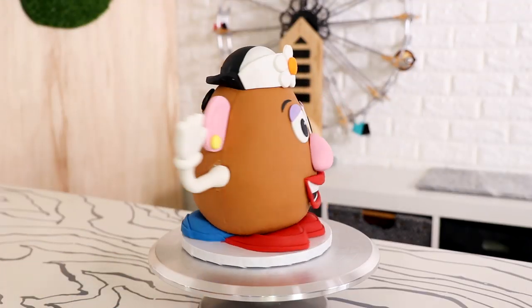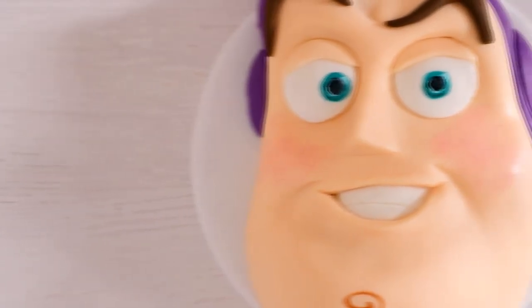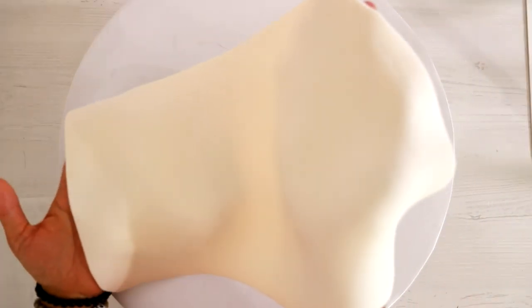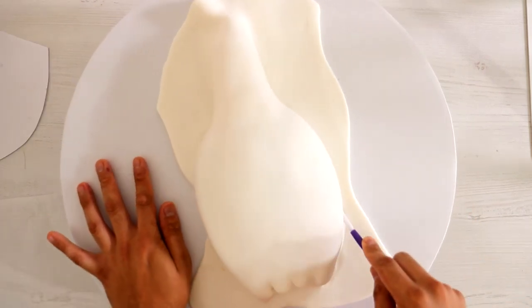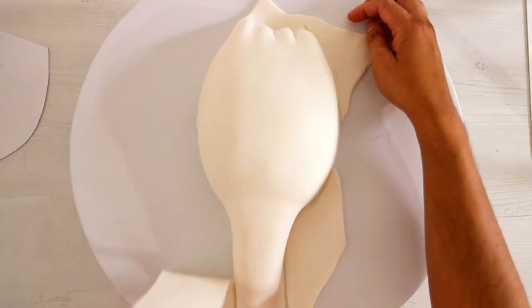If you want to see more of my Toy Story content, I've got a lot of stuff for you — a Miss Potato Head, a Buzz Lightyear, and a Bo Peep doll cake. All of these creations will help you throw an awesome Toy Story party, so make sure you check out all my videos. On top of that went a giant piece of white fondant to create the base of my Forky the Spork.